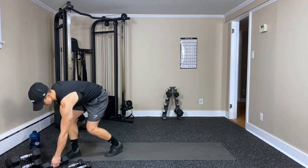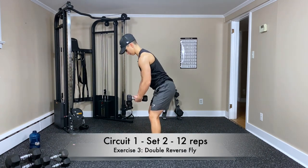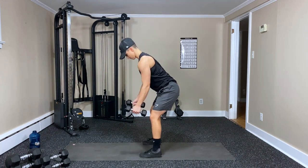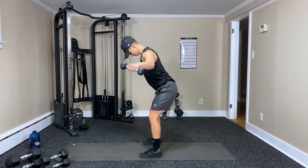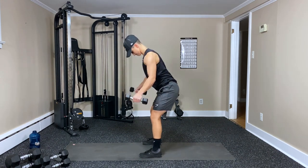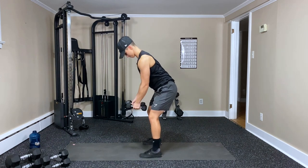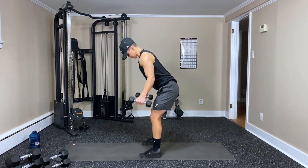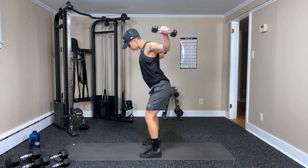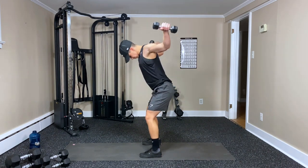Set these down, going lighter — twelve reps, double reverse fly. Palms are in, little bend in the elbow — side and back — that's one. Two, three, four, five, six, seven, eight, nine, ten, eleven — one more — and twelve. Good work — those are a burner.